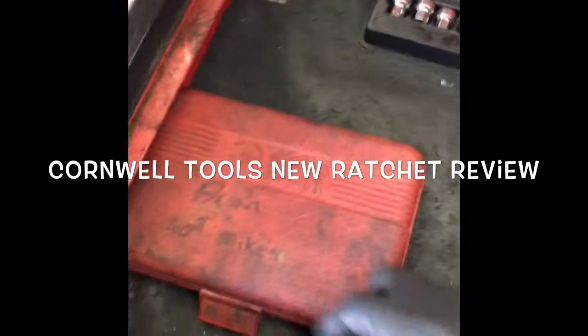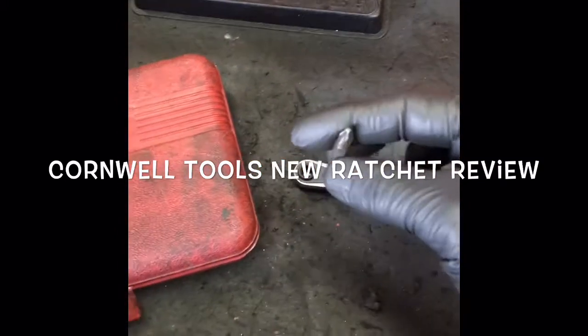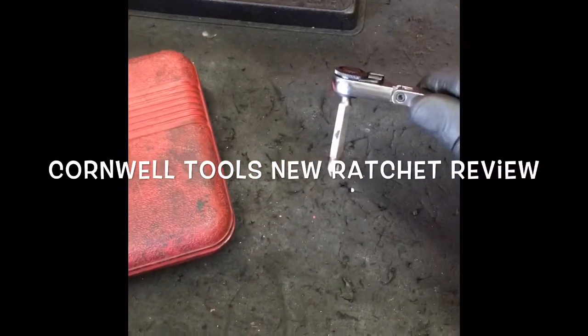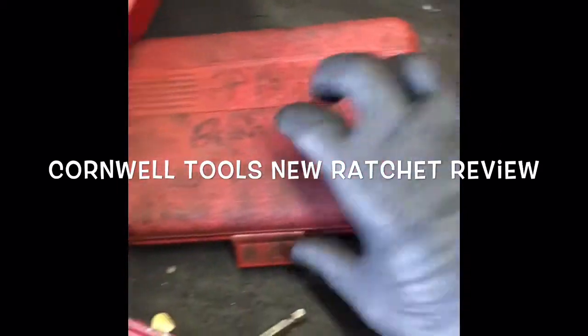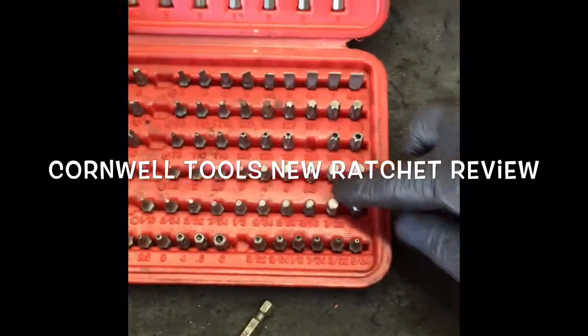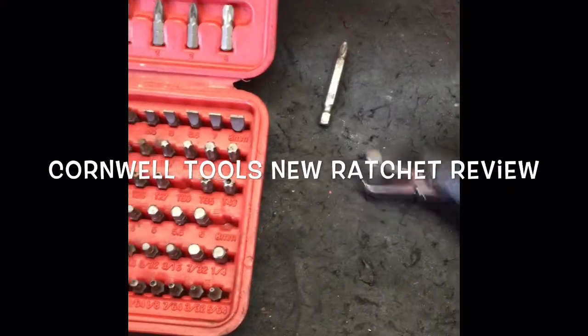On one end, it has the capability of putting little Allen sockets in there, and it's magnetic so you can use it for different configurations. You can use something like this where you have all the different bits that can fit in there. It works great and has a little magnet that holds the sockets in so they don't fall out.